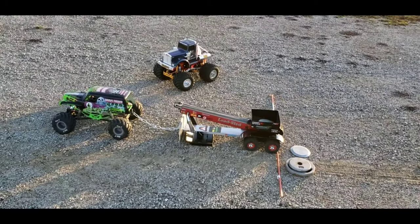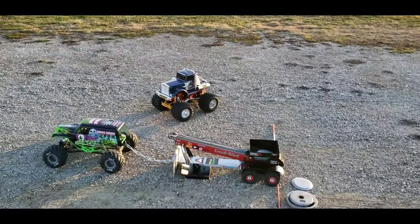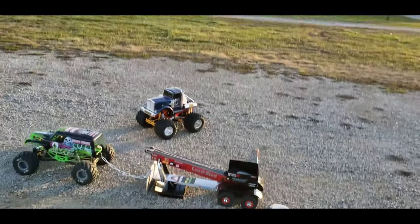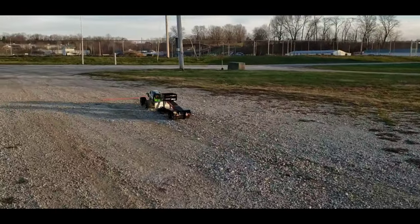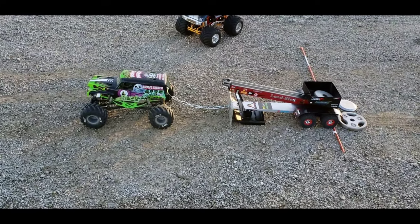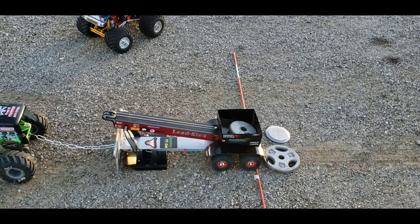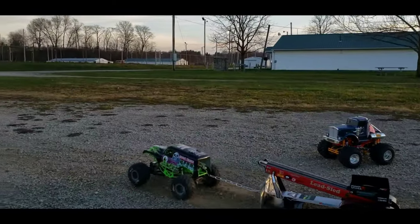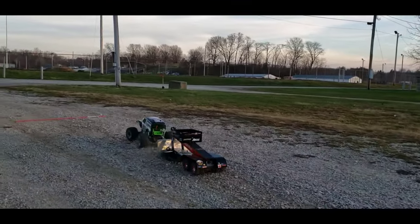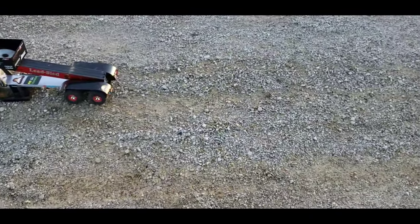We are hooked up — it's going to be battle of the monster trucks. Down to the orange markers for the full pull. We've got the nine pound sled and the two and a half pound weight, so we're starting off at eleven and a half pounds. Absolutely no problems with eleven and a half, so threw some more weight in there — up to twelve, then fourteen pounds. Another full pull out of Grave Digger on 14 pounds!